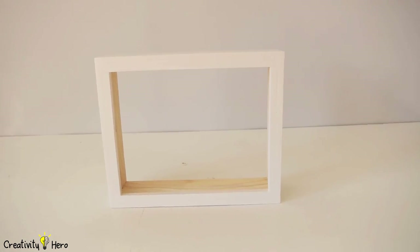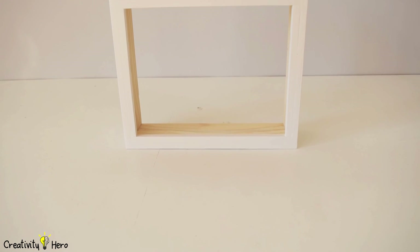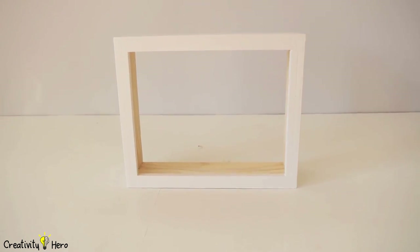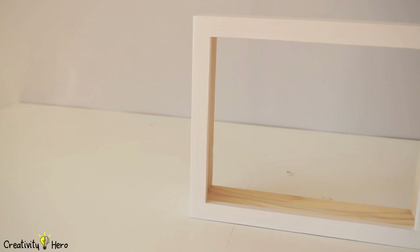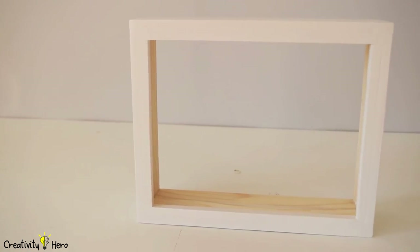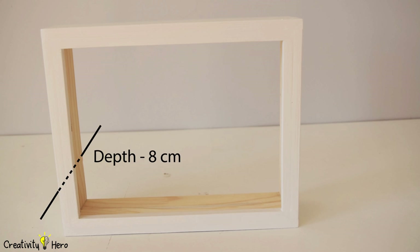Now it is time to make the wooden frame. You can also buy pre-made boxes, but I like working with wood, so I created mine. Measure the thickness of your paper layers plus about 2 cm of space for lights, frame, and the glass panel. The depth of my box is 8 cm.